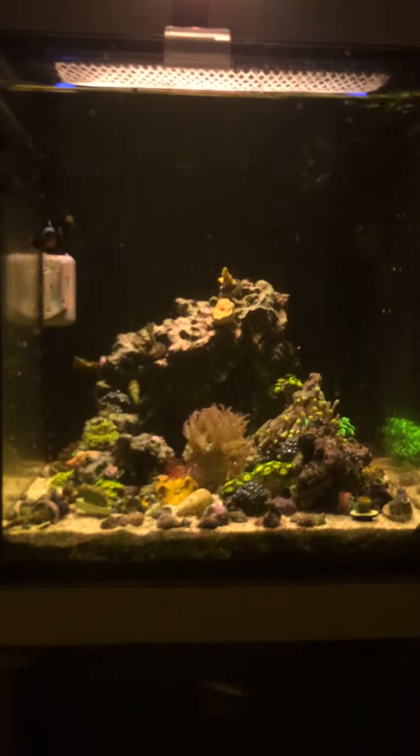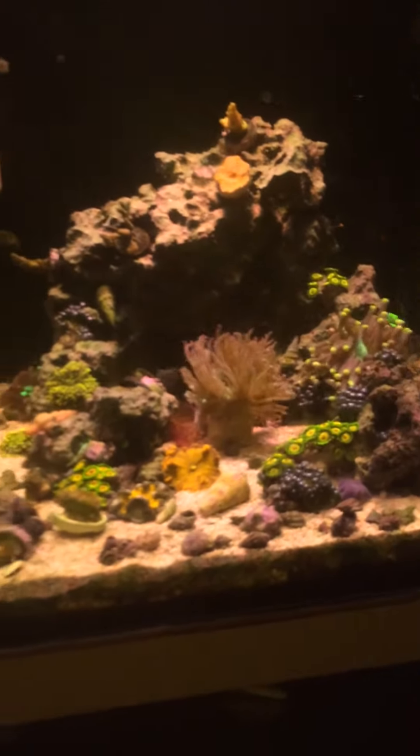Hey guys, this is my reef tank. Right now I only got a clownfish in here. And there's a little bunny in here somewhere. I'm going to show you how this is set up.